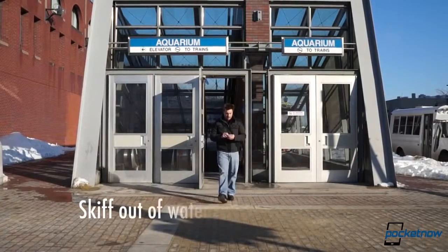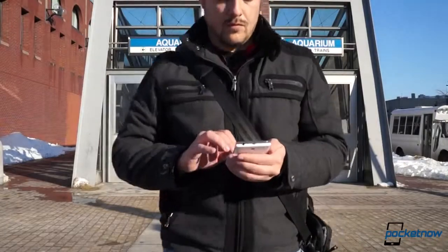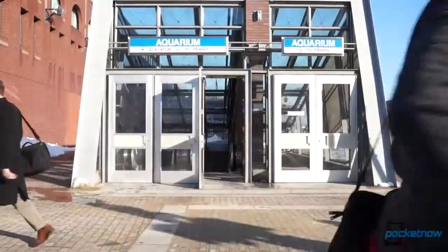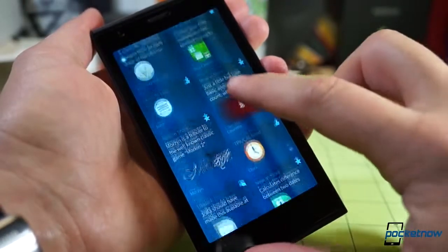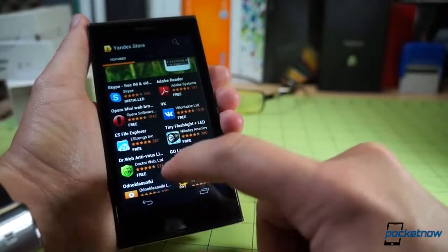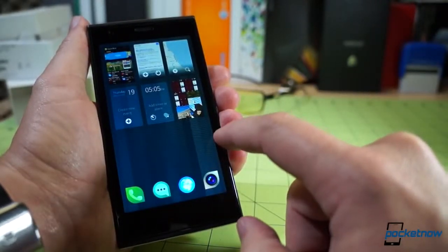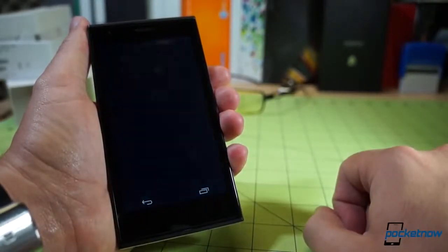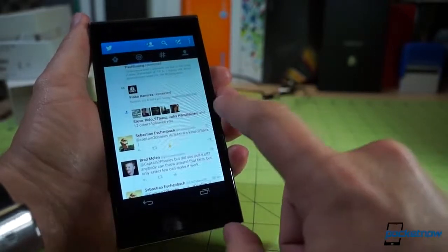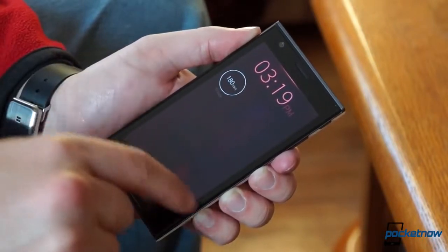We're going to keep testing our demo unit as extensively as we can, but here in the States it's hard to get a good idea of what this phone is really capable of. There's almost no local network support on our test unit save for voice, and the Yola store isn't exactly bursting with apps yet. While the Yandex store has a much broader selection of Android apps which can run on Yola's Android runtime, it's not the most stable market out there — the app tends to crash, and so do some of the titles we've downloaded. The combination of these factors makes it pretty hard to use Yola to its full potential here in America. But not all of that is the phone's fault, and we've got a few more angles to check out before we wrap up the week.